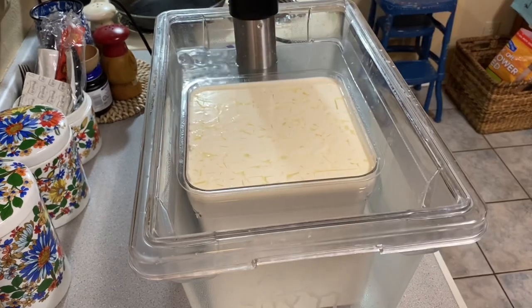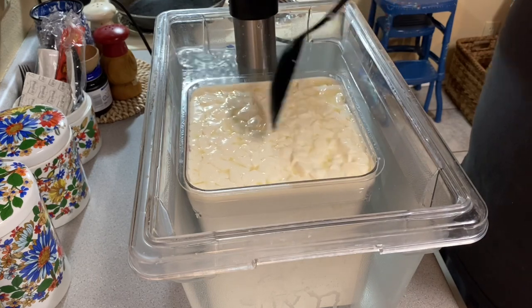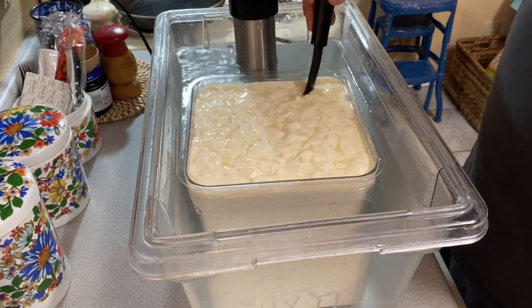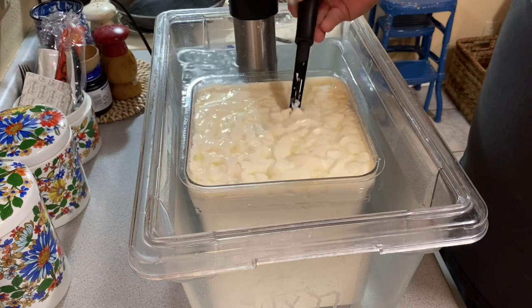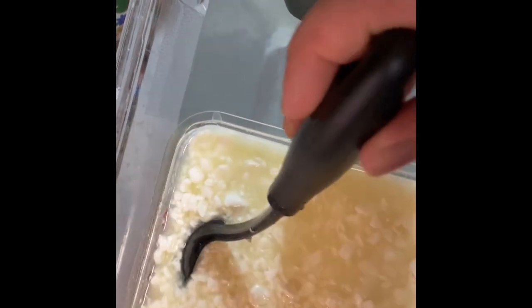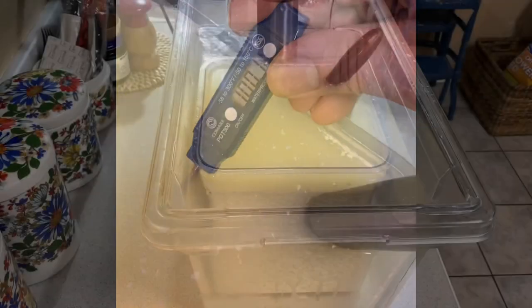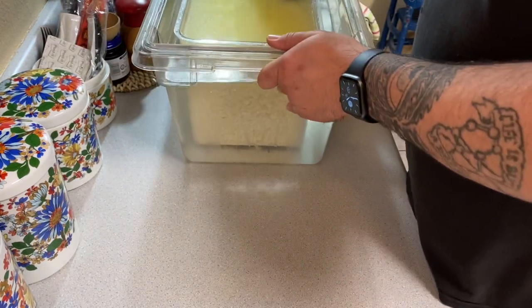Now I've got my curds all cut up. Let them rest for a few minutes, then start slowly stirring — I've sped up the video a little bit, so just be gentle because you don't want to shatter them. I'm also cutting any larger pieces as I go. As I'm stirring, I'm heating this up to 100 degrees Fahrenheit. It usually takes me about 45 minutes to get to that temperature. Once the curds and whey reach 100 degrees, I remove everything from the heat.